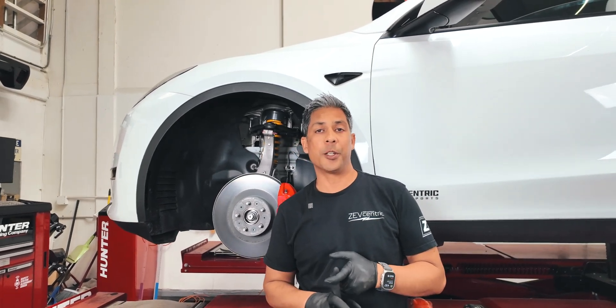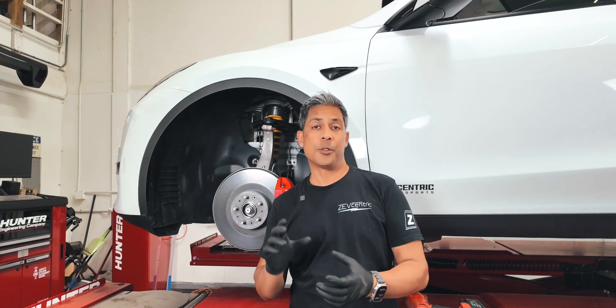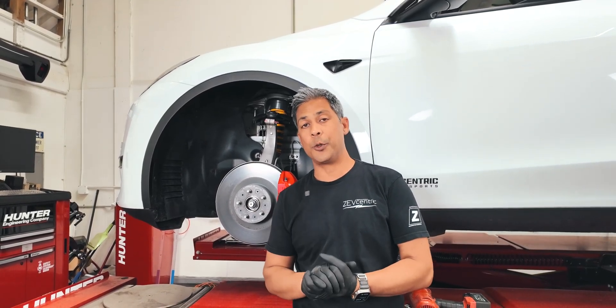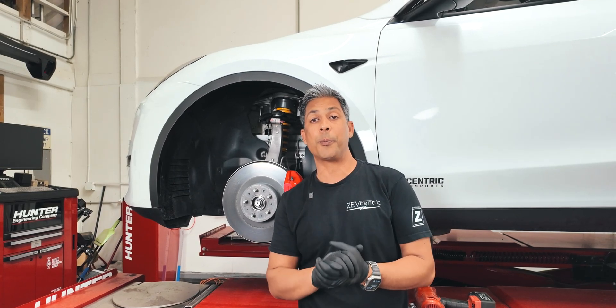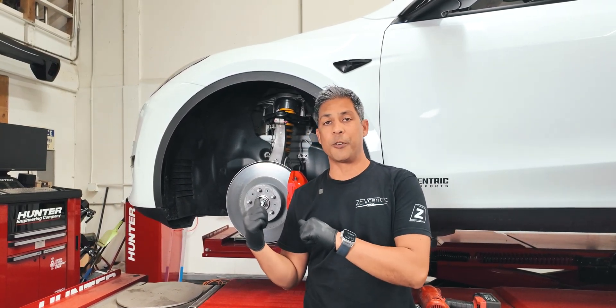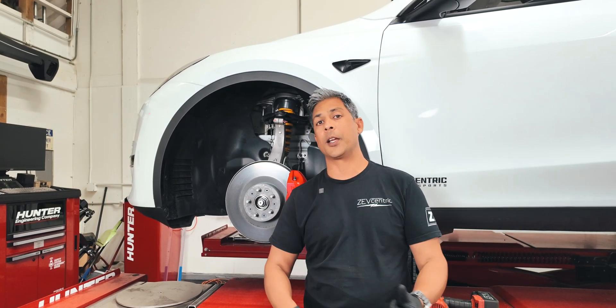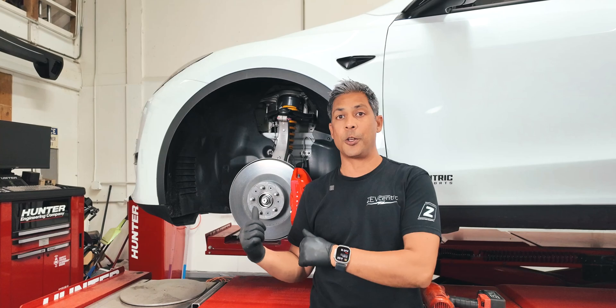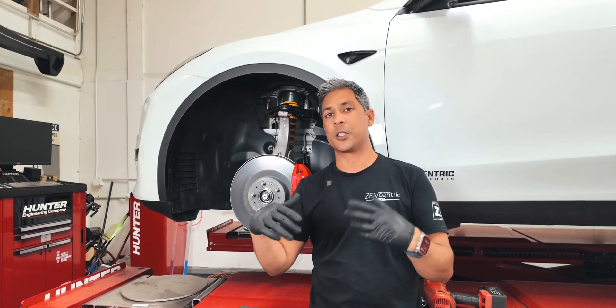You don't need to use a vacuum bleeder like we do — we just do that because that's what we're used to. You can just use a tube and a bottle if you want. You can also do it as a single person. It's a little complicated because you have to open the bleeder valve, then jump in the car to start the operation, then come back out, close it, go to the other side, open that bleeder valve, go back in the car, and rinse and repeat.